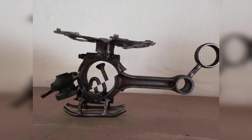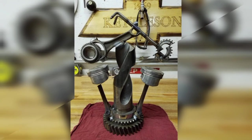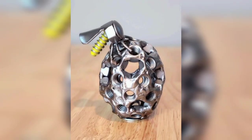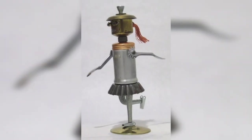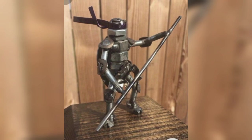A candle holder is another welding project that can add a touch of personality to your collection. You can create a variety of shapes and styles depending on your preference. One popular design is a simple cylinder shape with a cutout to allow light to shine through. You can also experiment with different materials such as steel or brass for a unique look.